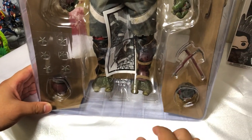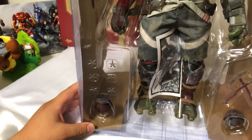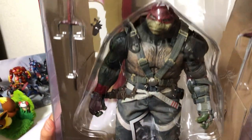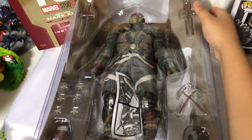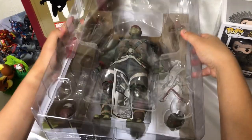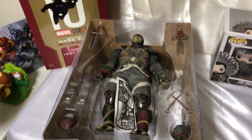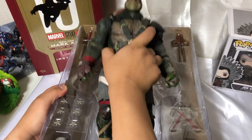Acá tiene dos, un par de manos más. Otra arma y los clásicos Estrellas de los Niños. Vamos a sacarlo de su cajita. Ahí está nuestro amigo, el popular Rafael.